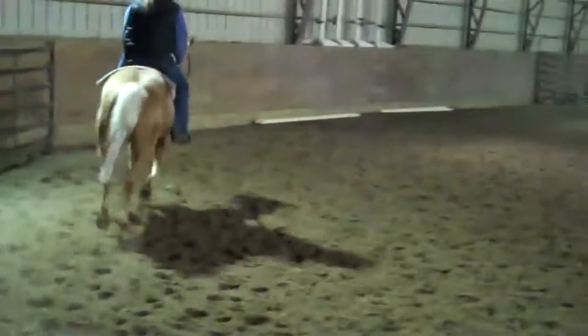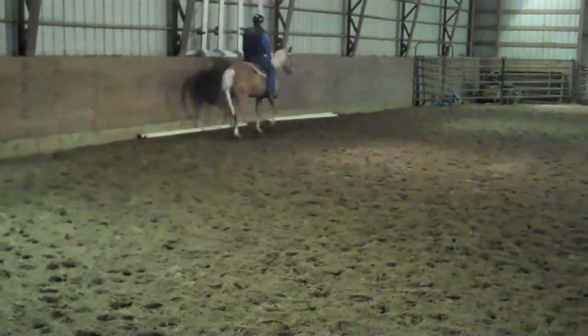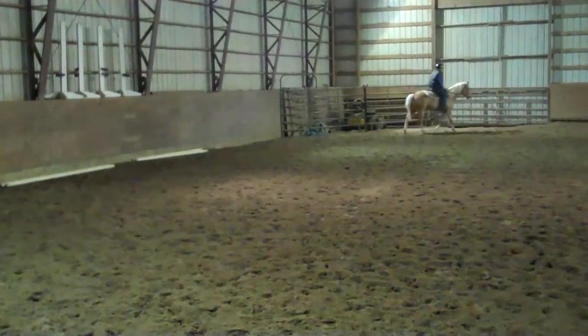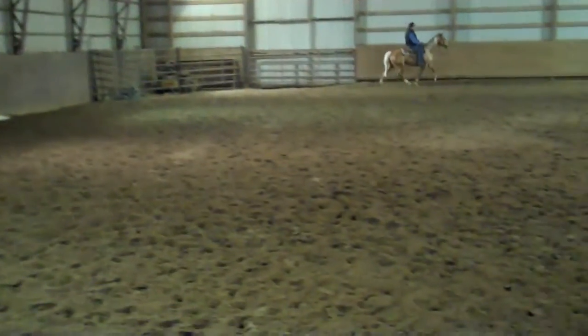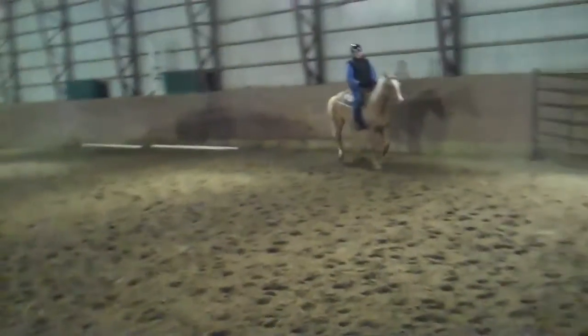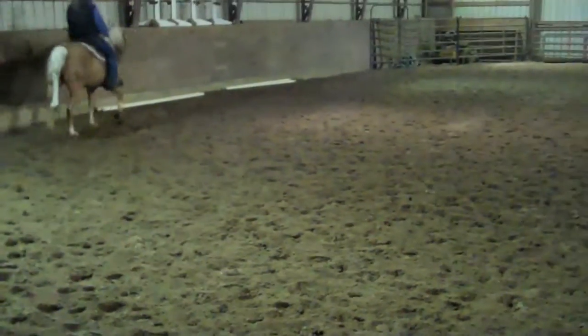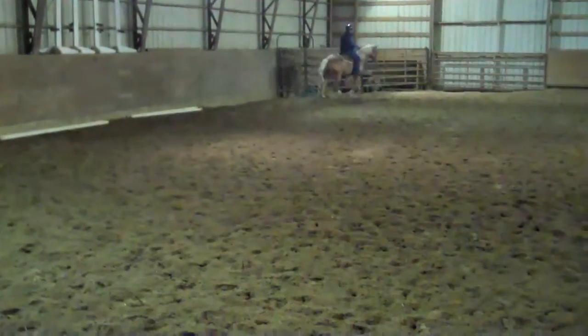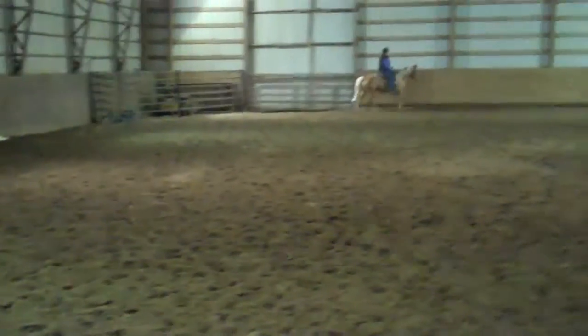You can go in here. Good. Ask him to counter again. Yes. Get those elbows in. There you go. Your hips can swing, your elbows cannot.